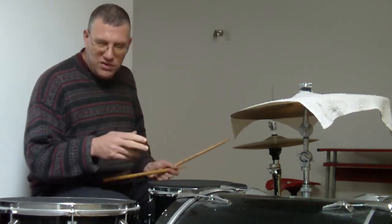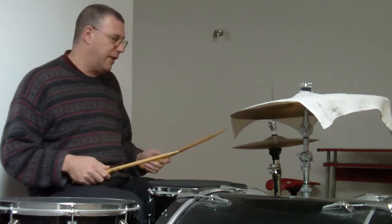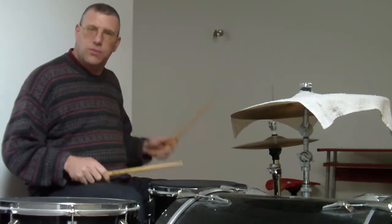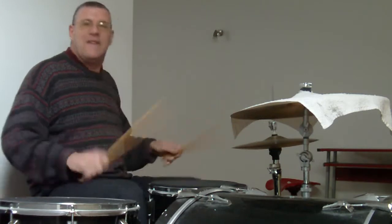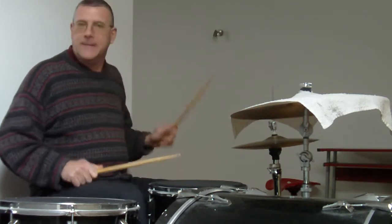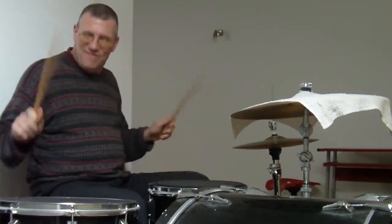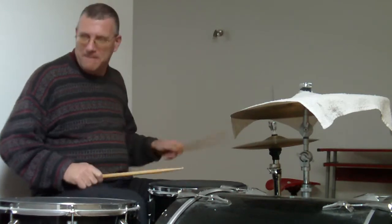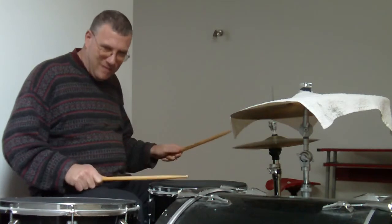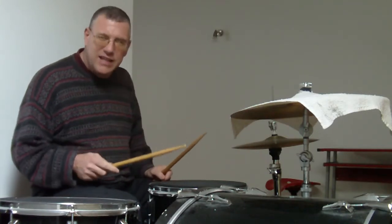If you want to get more adventurous and a little bit more dense, you can continue the Bass Drum on the actual fill. And it goes like this — I know it sounds weird, but here we go. You can try that if you want as well. A little bit different. The first one is a little easier.